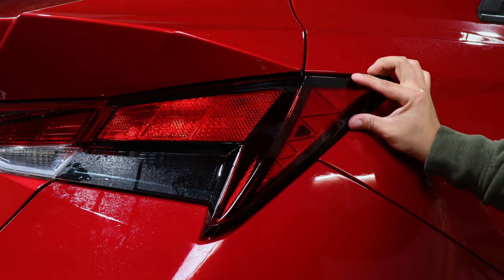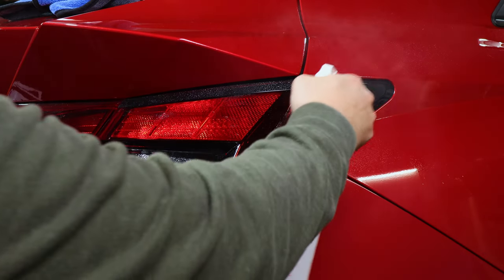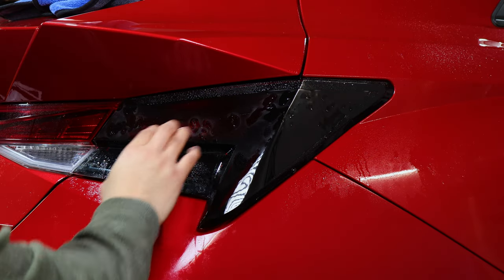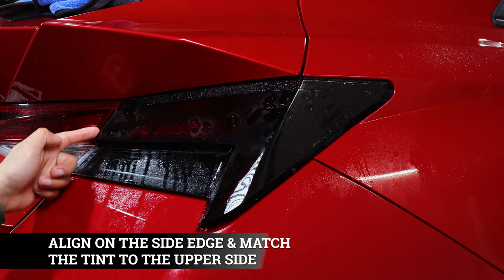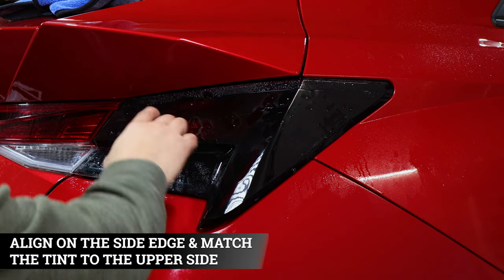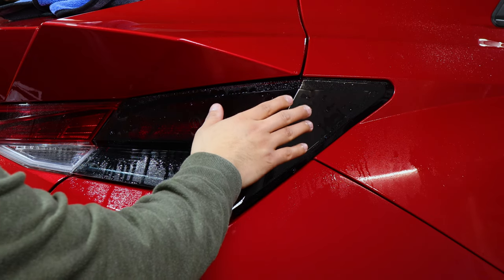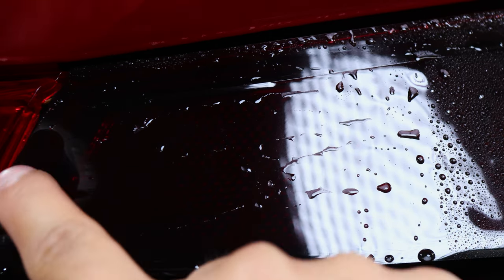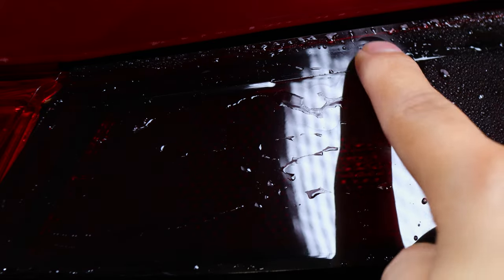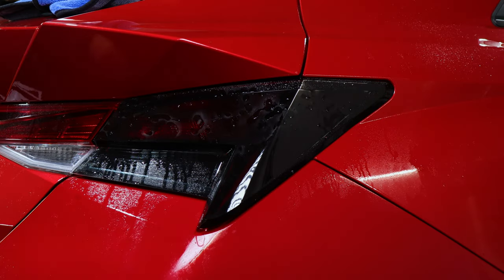Now that this piece is tacked down, everything is squeegeed out, let's move on to the metal piece. Grab the next piece and our slip solution. We're going to align this piece right at the edge, but also align it at the edge of the top of the previously installed tint piece — the seam should meet the other seam without overlapping.